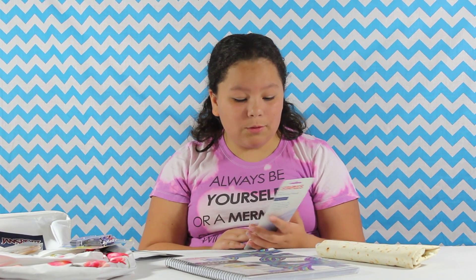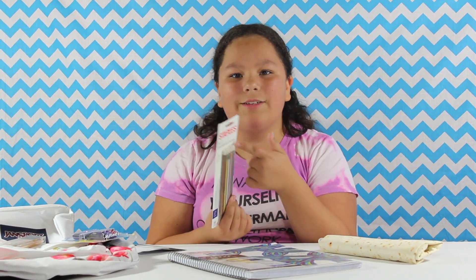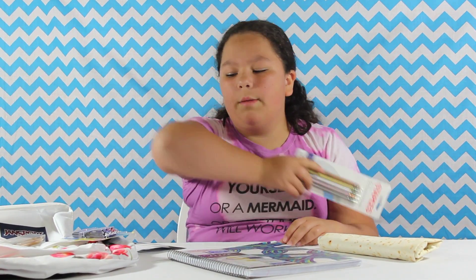I thought that these were pens but obviously they're not pens. They have erasers on them. So either they're erasable pens or they're mechanical pens. And they are mechanical pens.